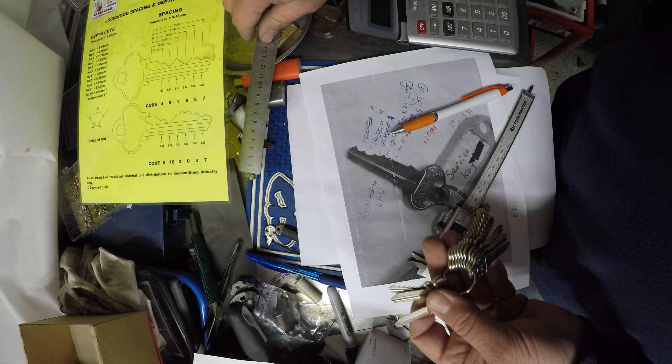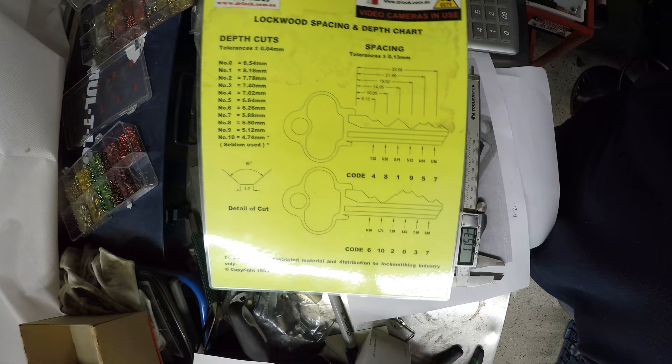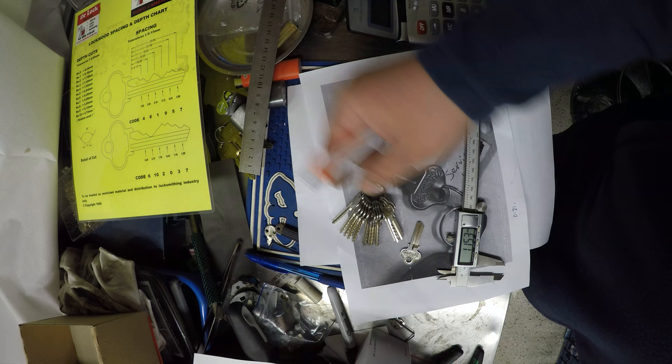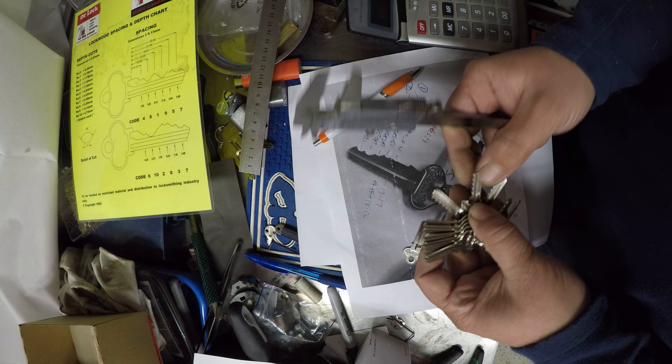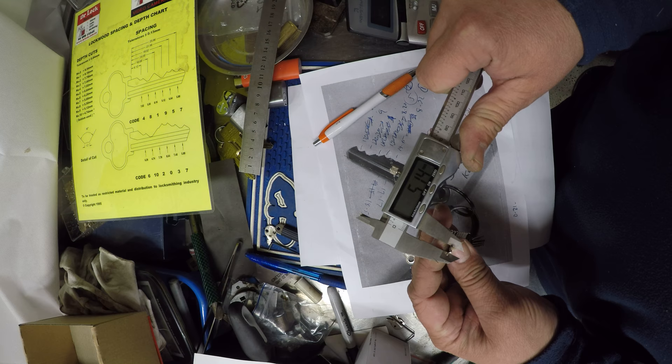It's very important to know what type of key you're dealing with here — this is a very standard one. We measure our cuts and we also have corresponding information. If you don't have the information, all the information is on the space and depth keys — we sell these at our lock shop. From there you don't need all the charts; you could measure it up against the key. For example, our last one we were getting 5.35 — I can go through and measure these keys and I'm getting 5.14, and according to my chart I should be at 5.12, so that's pretty accurate.